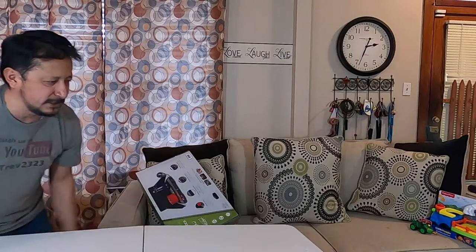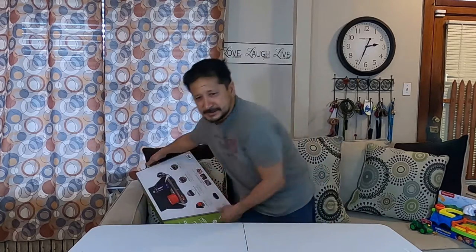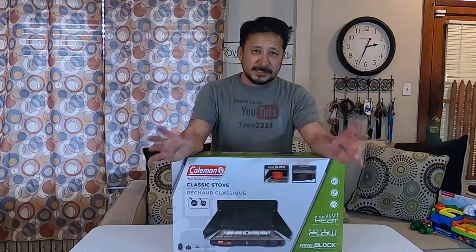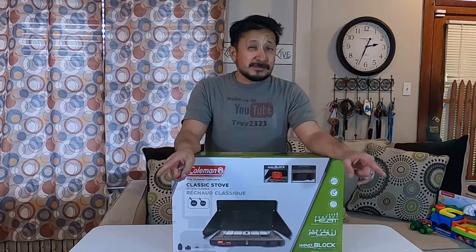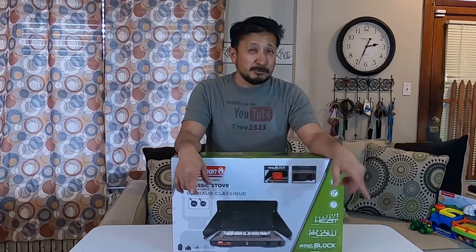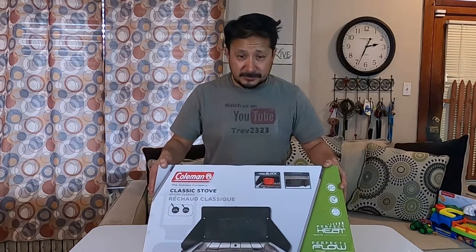All right, it locks down right here — locked in place. The reason I'm in the front room doing this unboxing is because in the next video we're going to unbox those trifold beds — four-inch trifold beds I picked up for the van for when we go boondocking. But this is the Coleman Classic stove right here.